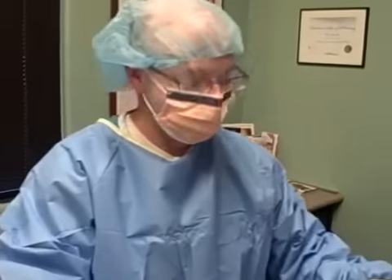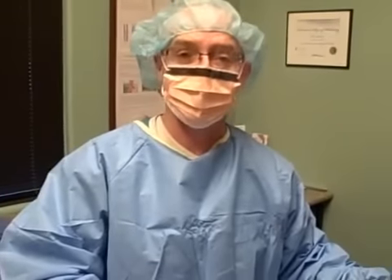We wanted to show you what an ambulatory phlebectomy looks like. This patient has already had radio frequency ablation on the greater saphenous and small saphenous veins, and sometimes after you do that you still have those bulging varicosities that a lot of patients don't like. They don't feel like they can go out in public with shorts on because they have these — looks like snakes on their legs. The way you get that really nice cosmetic look is to do what we call an ambulatory phlebectomy.